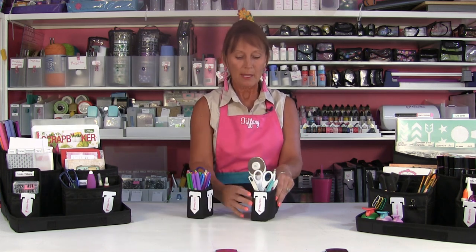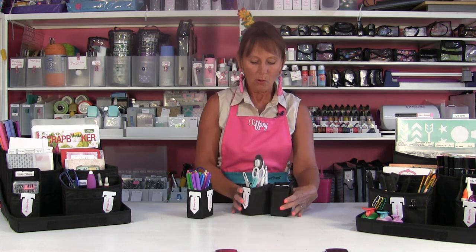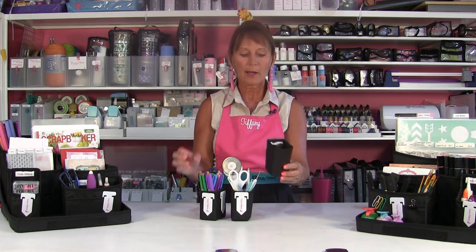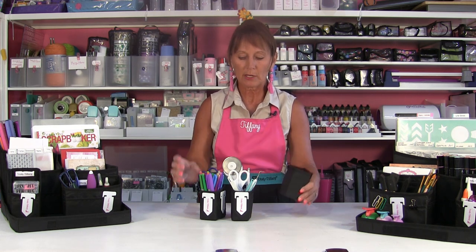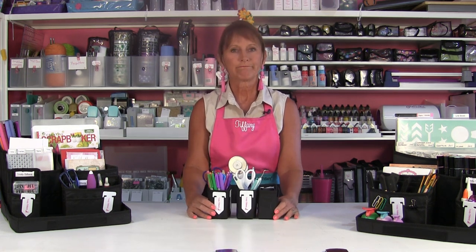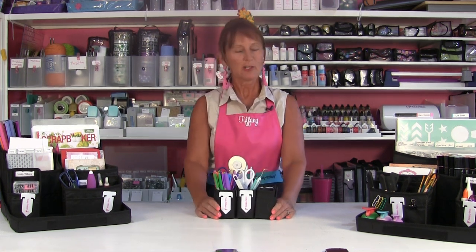The pen and pencil holder from the Store and Clip Pod has two dividers, is two by four by three inches, and it's going to work for a variety of organizational uses — in your craft room, garage, kitchen, or bathroom. Thanks for watching!